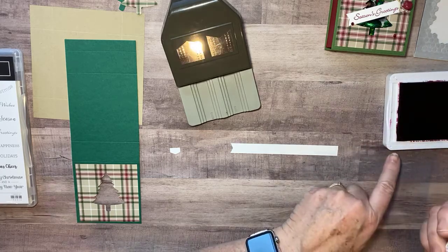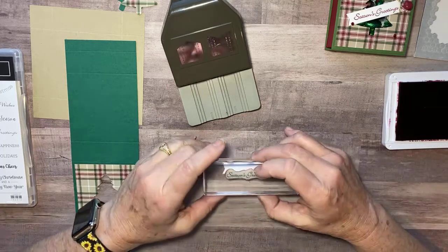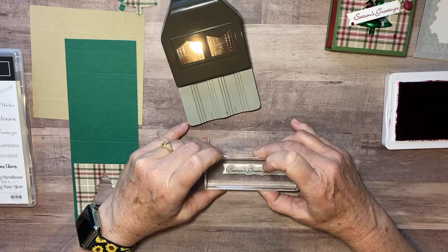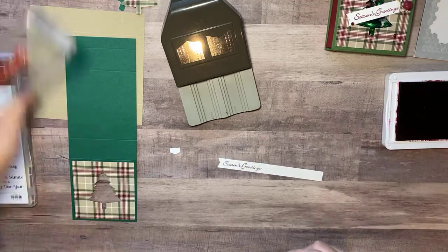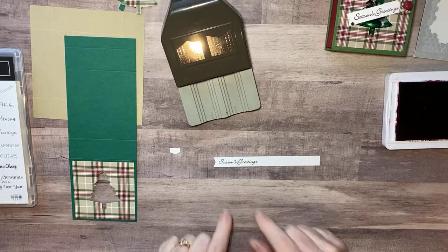I have a little 'Seasons Greetings' from the Itty Bitty Christmas stamp set and some Cherry Cobbler ink. I'm going to try to stamp it straight without my head in the camera. Since it's such a fine little font, I'm going to hold it firm but be really gentle so I don't squish the rubber. I let that ink sink in just a minute and you get a really nice image.